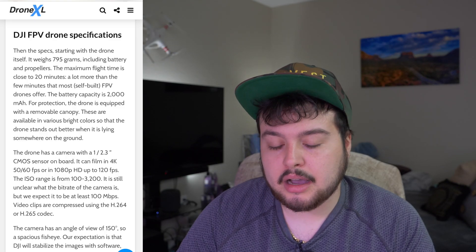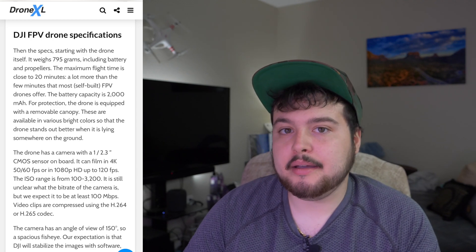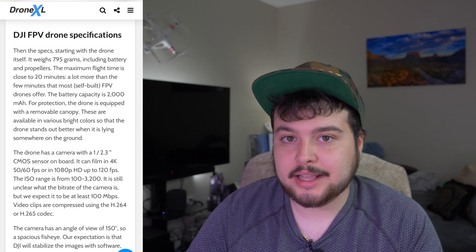The drone itself weighs 795 grams. The maximum flight time is close to 20 minutes — a little less than I would have liked, but keeping in mind this is an FPV drone and not your regular Mavic that hovers in the sky. From what I've heard, most FPV drones only offer five to ten minutes of battery life, so 20 minutes is pretty good for FPV.